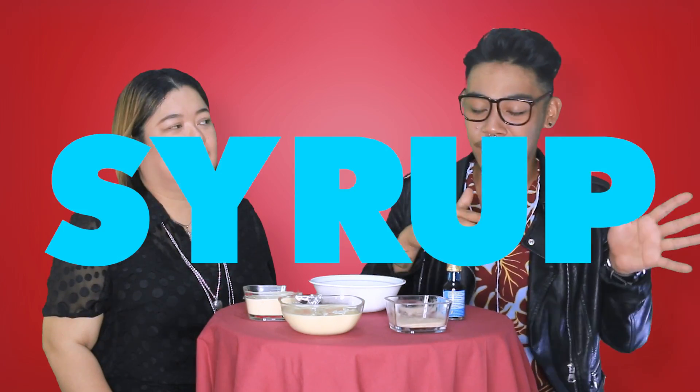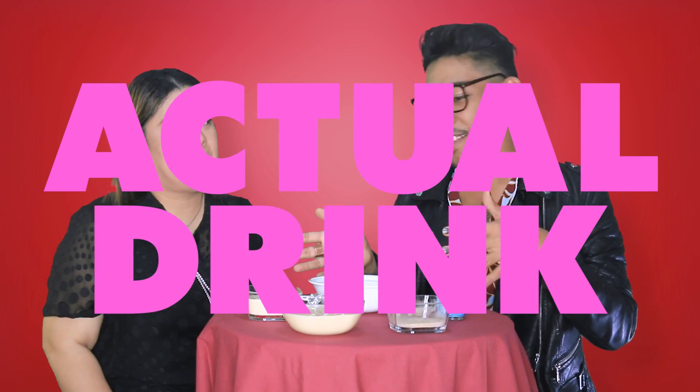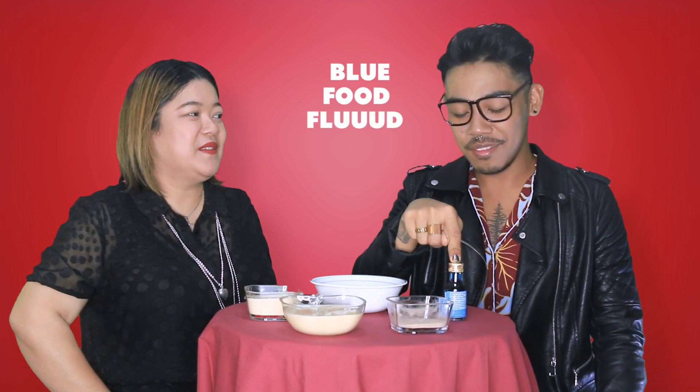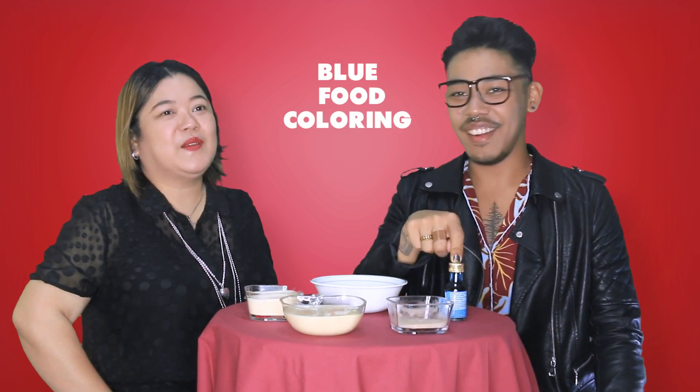You have to make the syrup first and then the actual drink. The ingredients you have right here in front of us are for the syrup. Of course we need condensed milk, evaporated milk, lemonade, and blue food coloring.